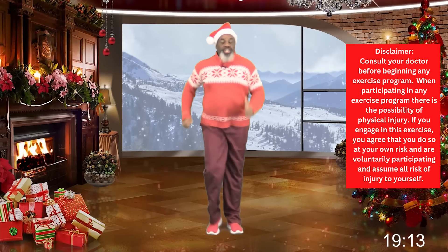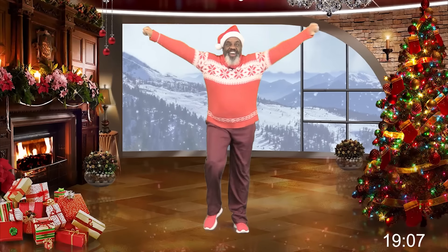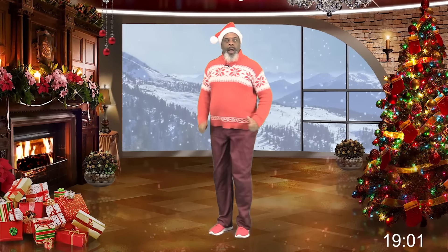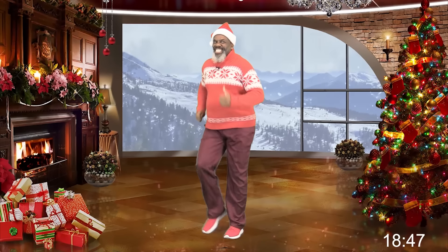Good day! This is Paul Eugene, and today I'm doing my super total fast walking workout. We're going to be moving between 155 and 160 feet per minute. This is not going to be a long workout, it's going to be short, but guess what? Are you up to the challenge? Can you handle these faster beats?